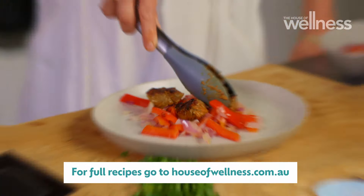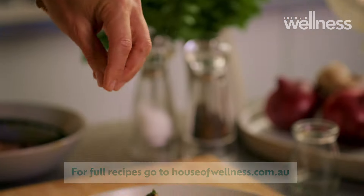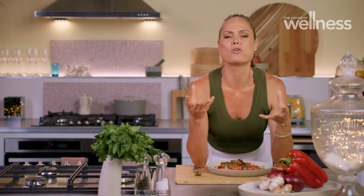Start with a bed of onion and capsicum and top with the beef. Delicioso.